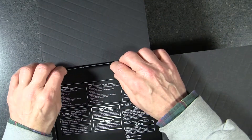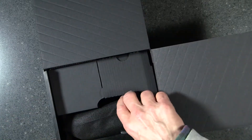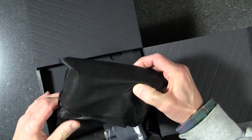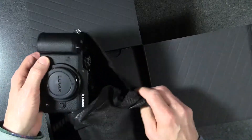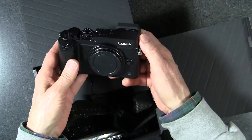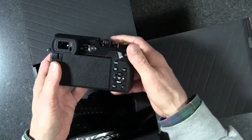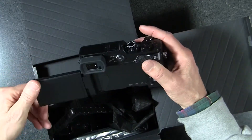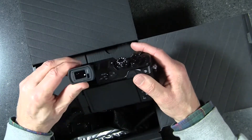Let's take a look underneath — this feels like it is the juicy thing here. Inside this nifty black box is the camera: the Panasonic Lumix DMC GX8. It has an articulating screen at the back which can flip and turn around.